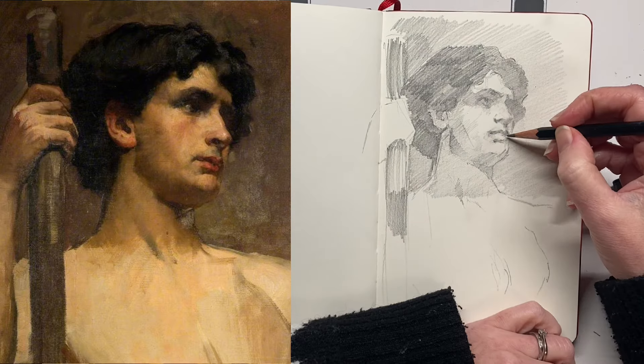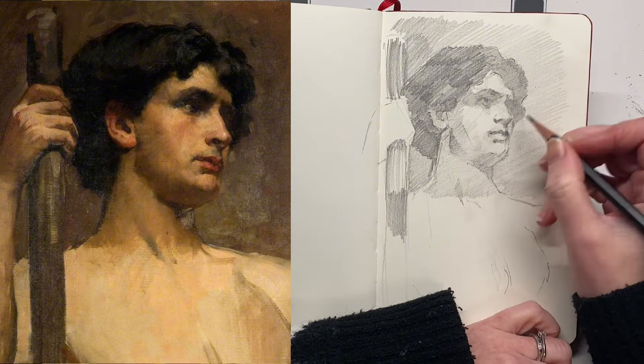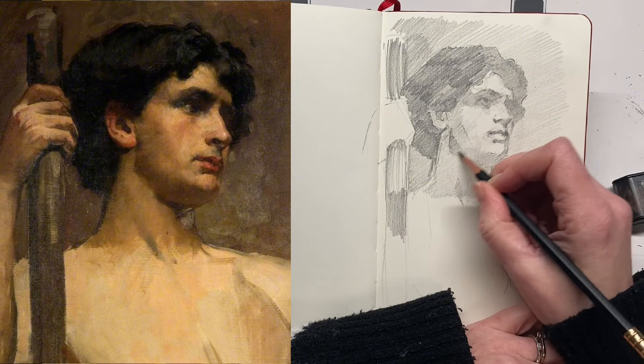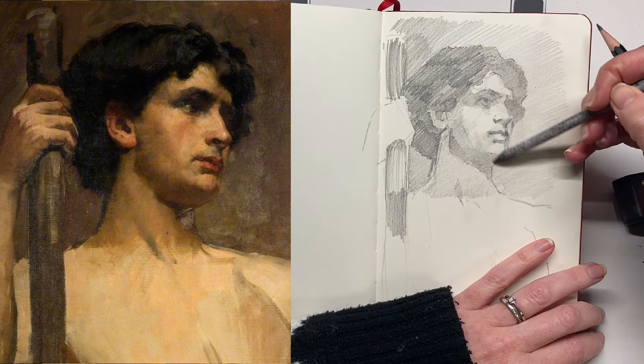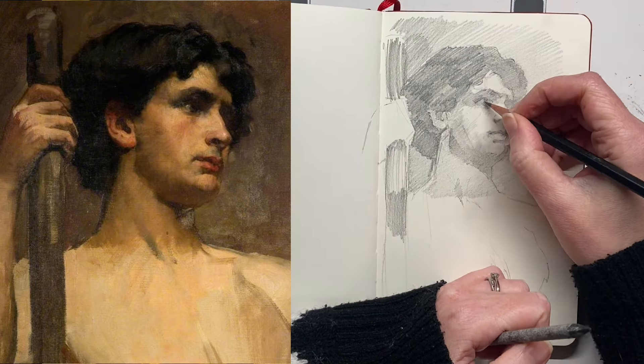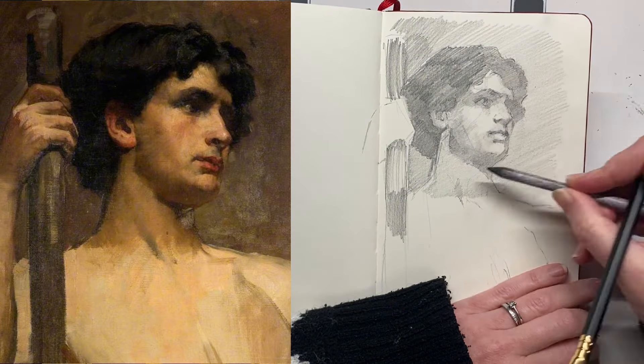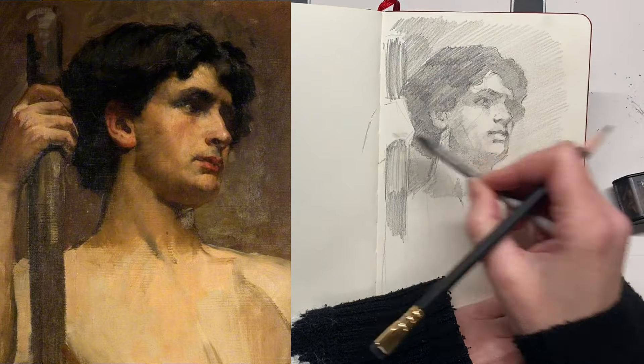I've noticed it on my Instagram as well — some of the drawings and paintings that get the most likes are not the ones I've spent hours on that I'm really proud of; they're like the little sketches I did when I sat on the train for 10 minutes. I don't know if it's a modern thing, like a rebellion against highly polished art, but who knows.